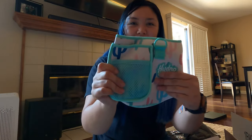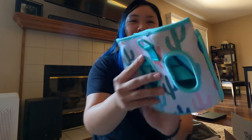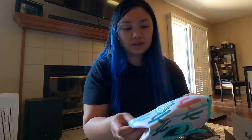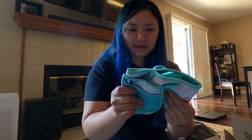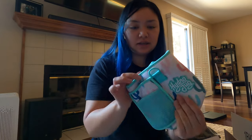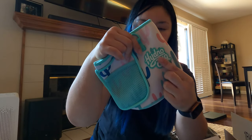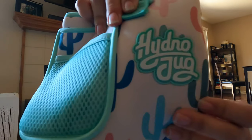Here's the cactus sleeve — wow, this is so cute. It's like a light pink and there's a little lint. She said she just took it out of the bag and didn't even use it, so it's in pretty clean condition. I'm really happy with it. It reminds me of Arizona — I visited there twice. I love the retro Hydro Jug design; only some of their sleeves and bottles have it.